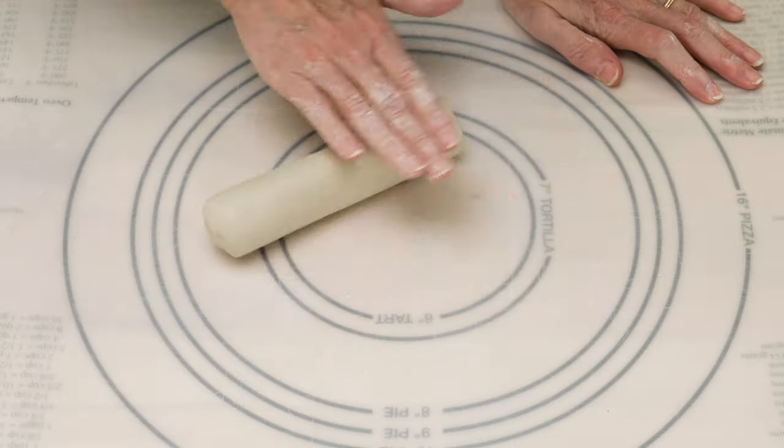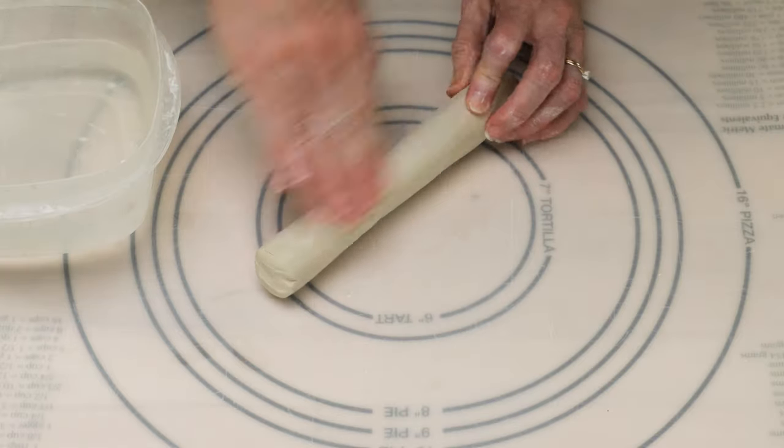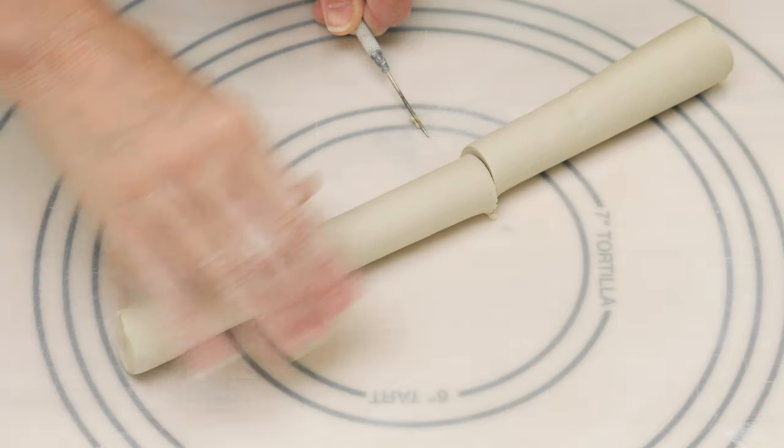The first one I'm calling the slouched coil. I started by rolling out a coil about three quarters of an inch in diameter and then I cut it down to the height that I wanted the collar to be. In this case, I cut it about an inch and a half tall.